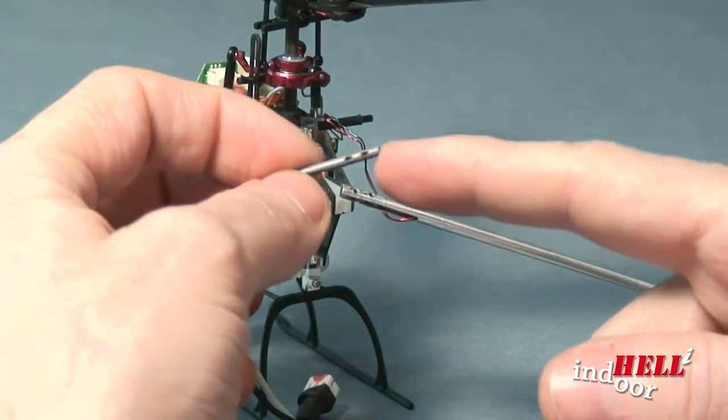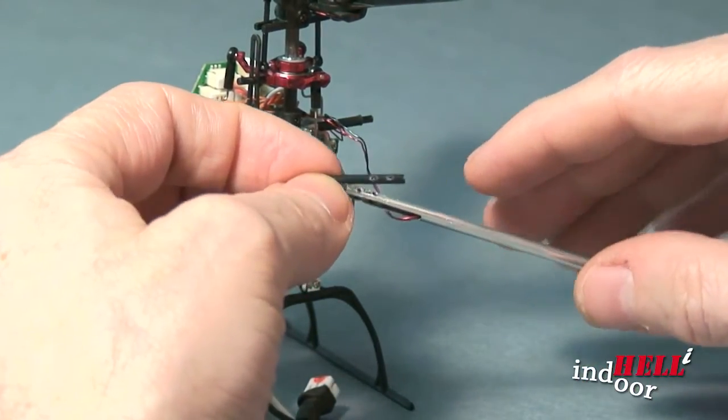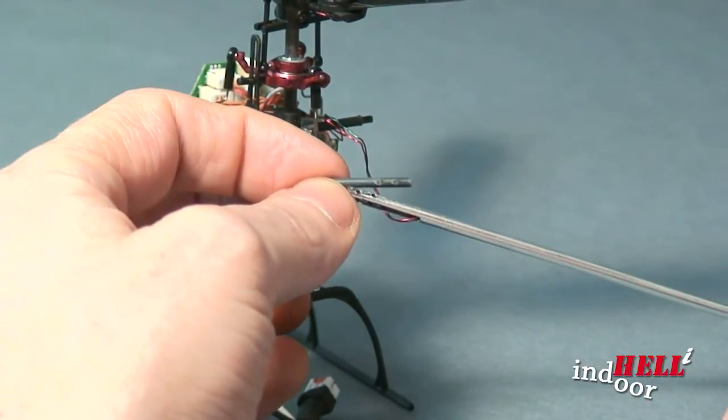I went through five of these in a week. They worked, but I was taking some hard hits. I'm a beginner and an indoor flyer — hard hits are pretty hard to avoid sometimes.